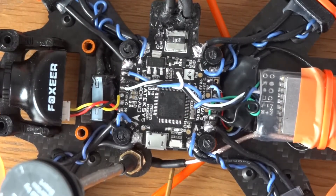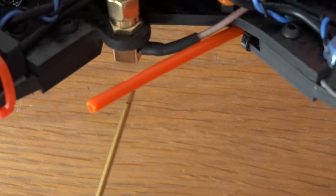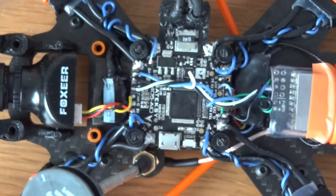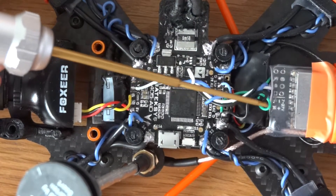As you can see we've got the Matek VTX, and I had to use a different pigtail than the one it came with. The original pigtail would have hit the ground when flying, so I've changed it to a side-mounted 90-degree pigtail — that was a couple of quid, no big issue.